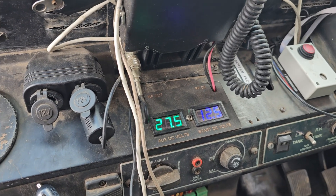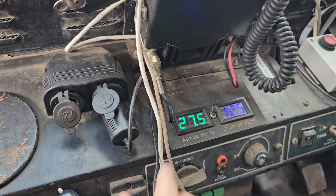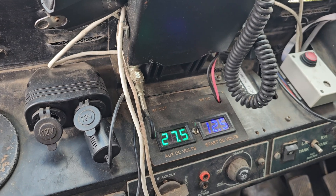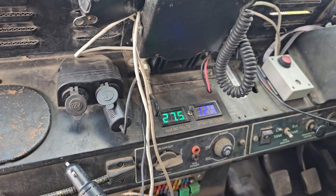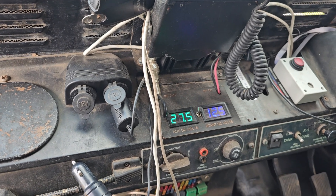Now we can see under load — my batteries have been a bit down overnight — it isn't quite coming up to 28 volts, which is fine. Running AGMs, it's a little bit more gentle on them. I'm also running the RPM just a tiny bit lower than its optimal RPM, just so I don't boil the batteries.